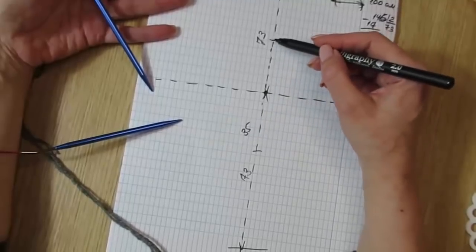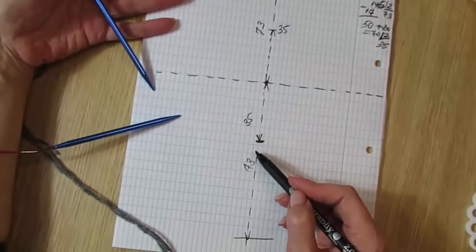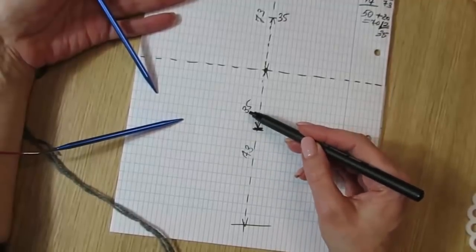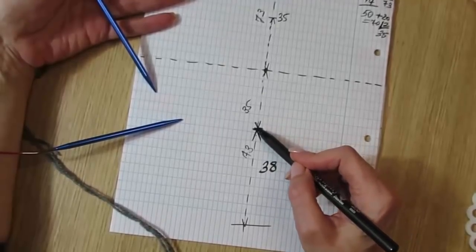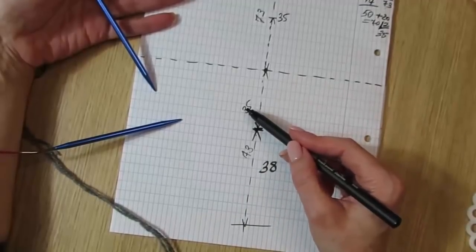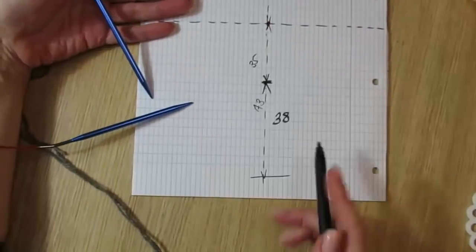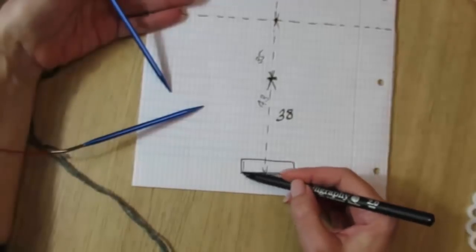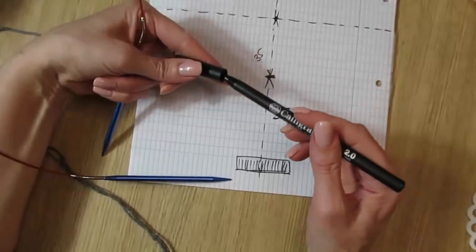Here we have 35 cm and here 35 cm — this is the line of our neckline. It will be splitting — not all the way. 73 minus 35 cm equals 38 cm, so it won't go all the way. The forward section will be 38 cm — that means from 73 cm, we have 35 cm at center and 38 cm to the side.